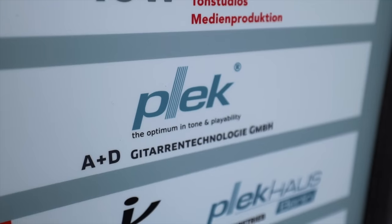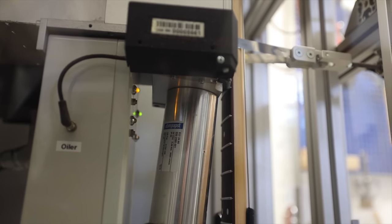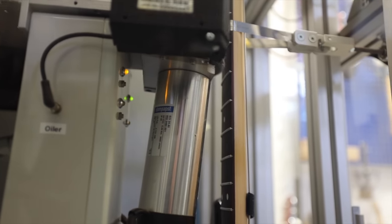Luthiers do incredible work, but there's a limit to human accuracy, and that's where the Plek comes in. So here we are at Plek House — we're going to find out some things about it. It's used to do fret dressings and things like that. It's a very expensive machine, and I don't know much about it, but I'm very curious to learn.